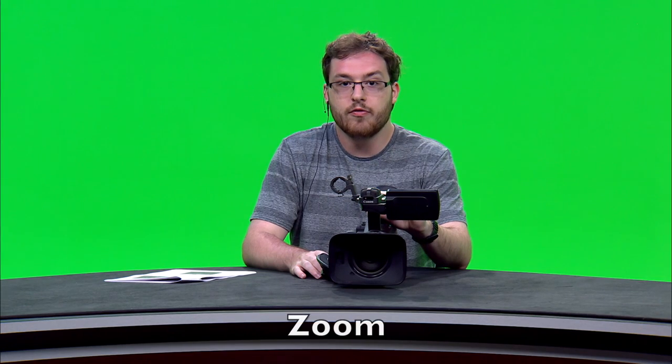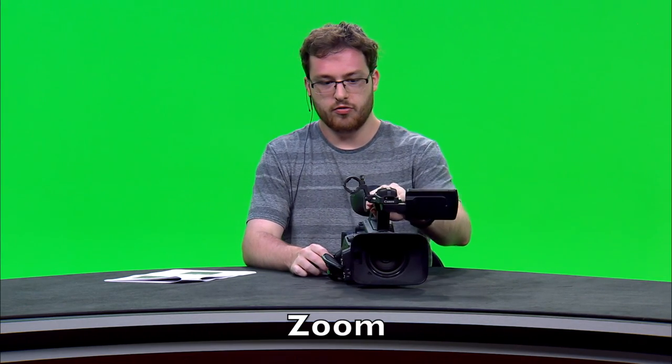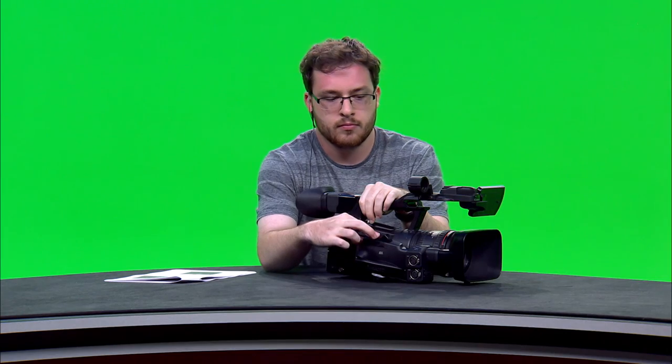Now we're going to go over some basic functions of the camera. One of the most basic functions is the zoom function. The zoom function is controlled by two rocker switches — one on the side and another on top. The top switch is very accessible because you put your hand through the grip and can operate it automatically.